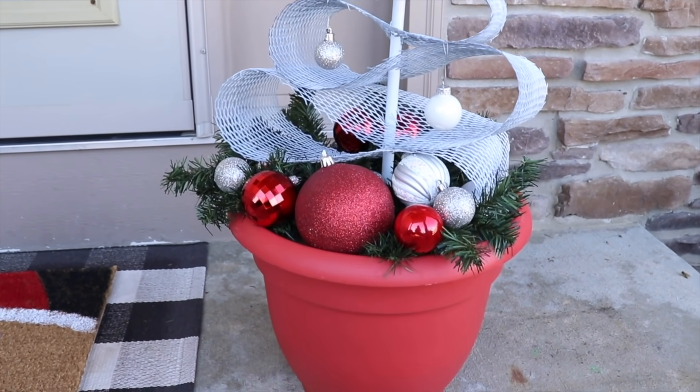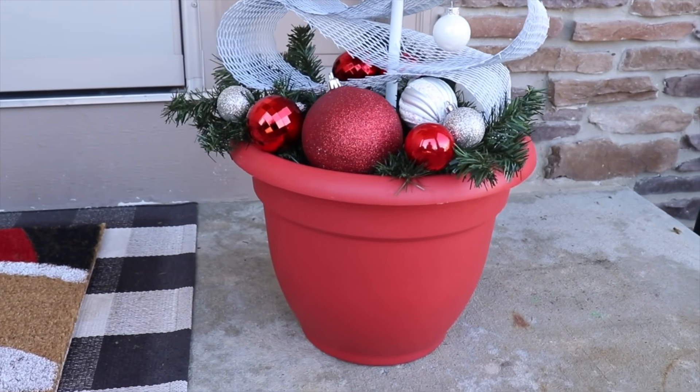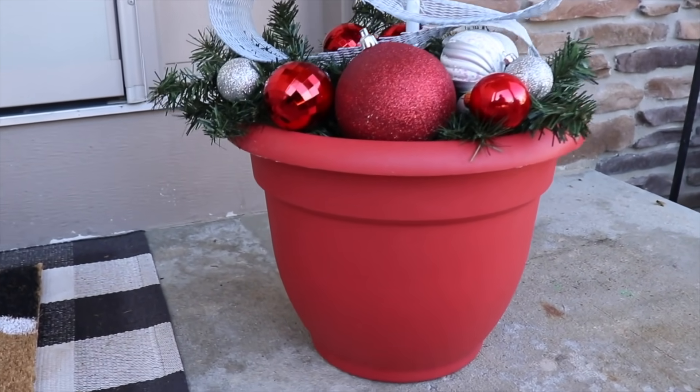This topiary is going to sit on my porch this holiday season. It was so much fun to create something using non-traditional supplies.